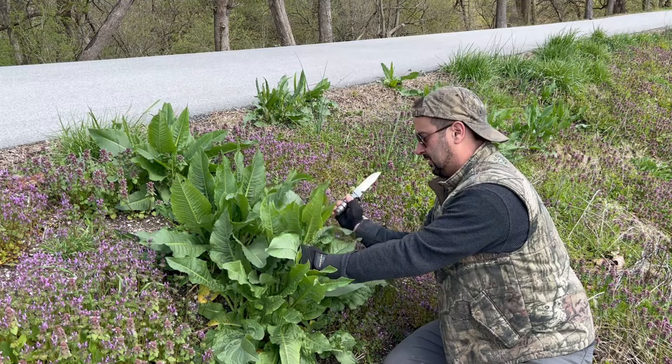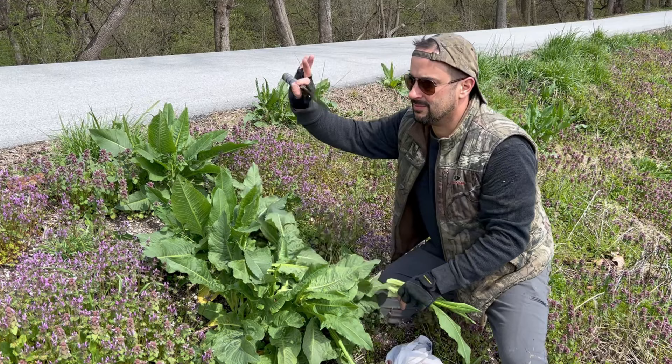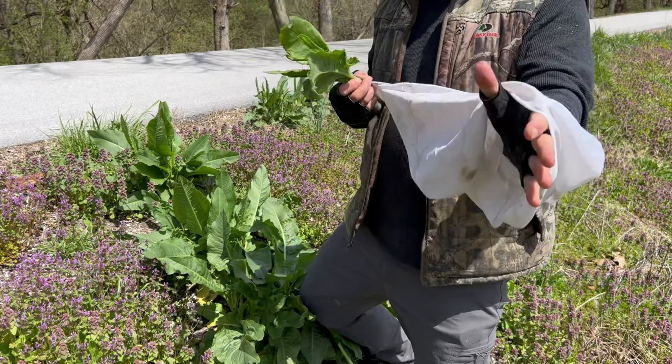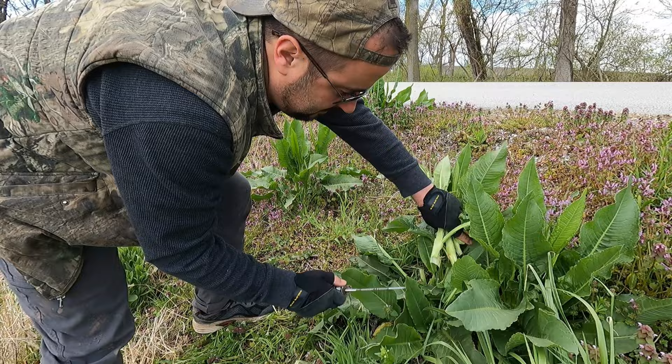And I'm going to harvest this piece right here. My bag's got a hole in it — that may or may not have something to do with harvesting cactuses in this area. All that nice growth in there, that's what we want.